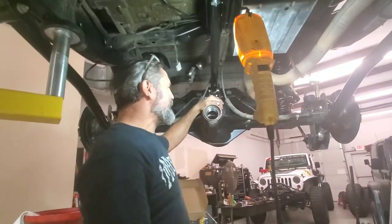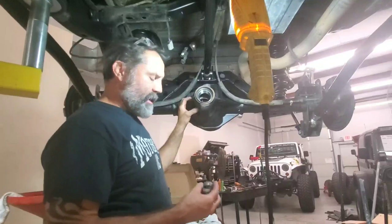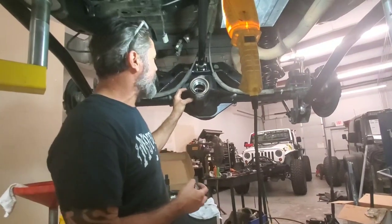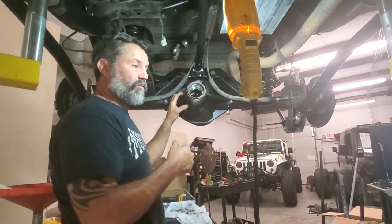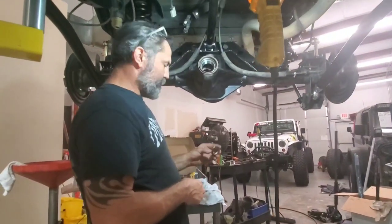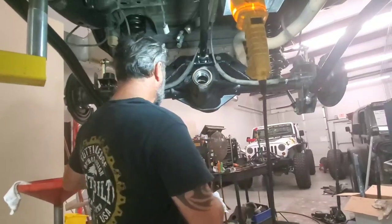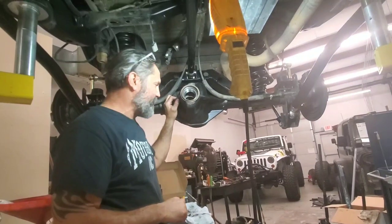Hey, how you doing? It's Diesel with Jeep Selling. It's late and we got this job that has to be done. One of the jobs when you're doing a rear end is, when you're putting in the pinion, getting the crush sleeve crushed. Here's the old one — you can see it's definitely crushed. This one has started, but getting that thing crushed all the way is when you see big breaker bars and stuff like that.